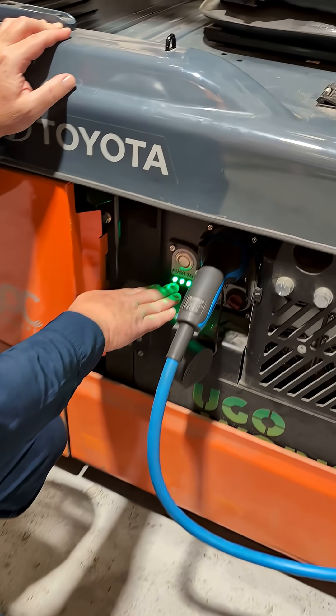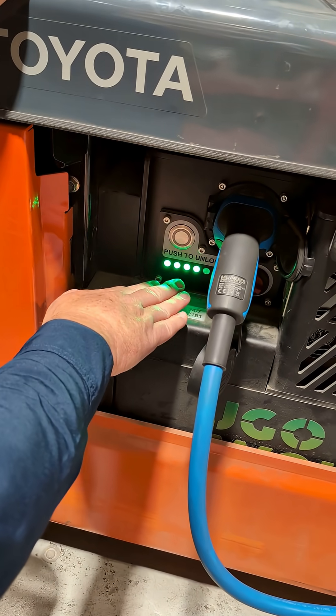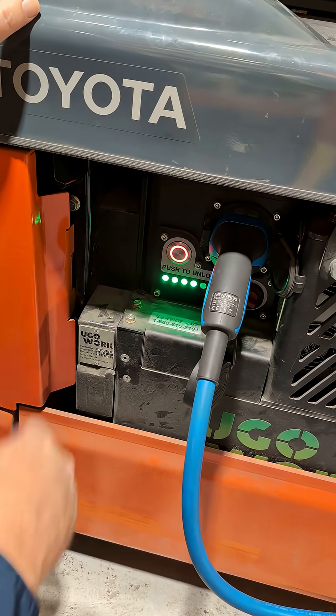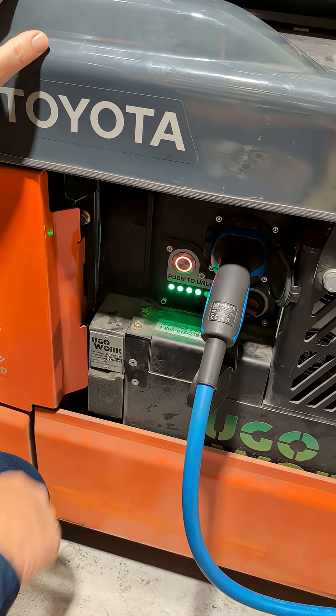As you can see here from the display, you can see how many bars of energy remain in the battery, and you can see that it is charging.